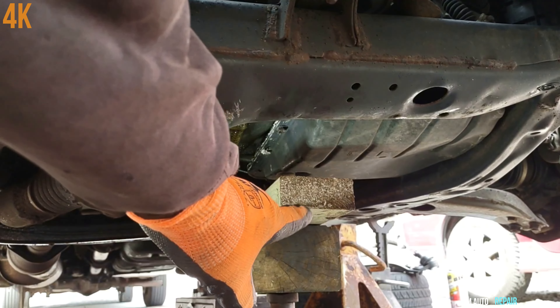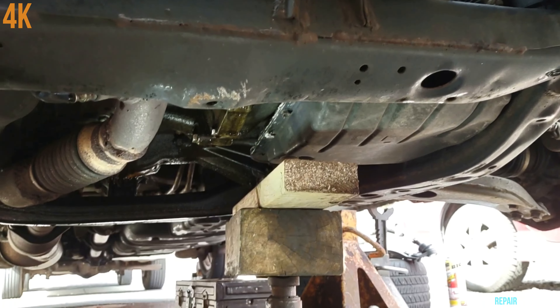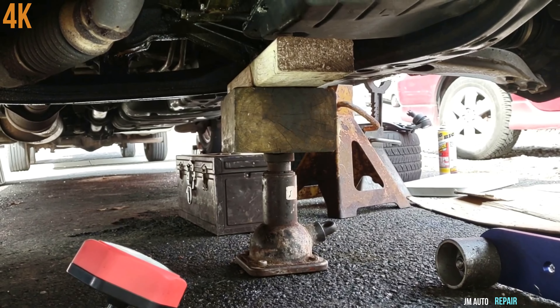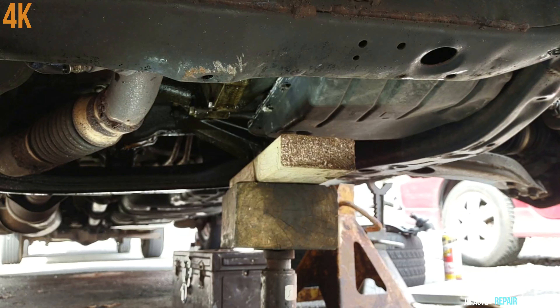Right now I'm going to be raising up the engine. I have a small barrel jack right there. The piece of wood here is contacting part of the oil pan and part of the transmission.